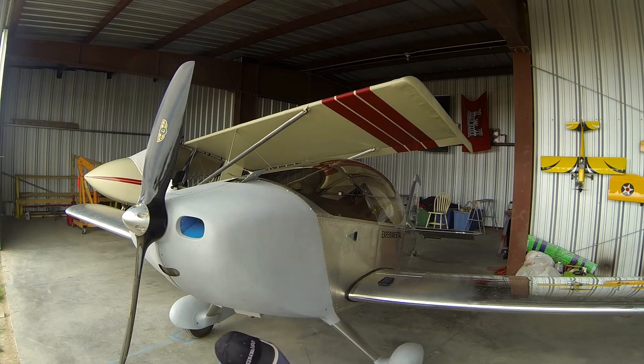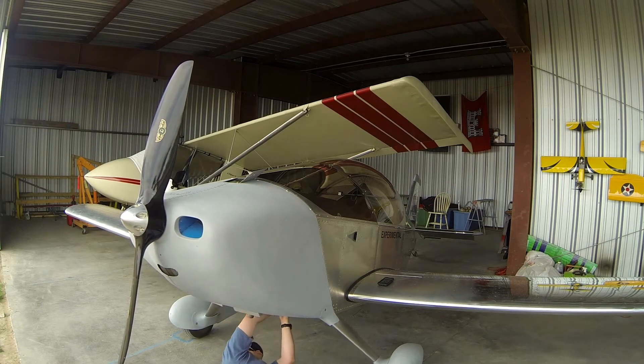Unfortunately there's no good way to get the long pin in without getting underneath, so I just climb down in here — sometimes I use a creeper. I just hold this in place with my hand and push up the loop so it sits up inside the fiberglass.